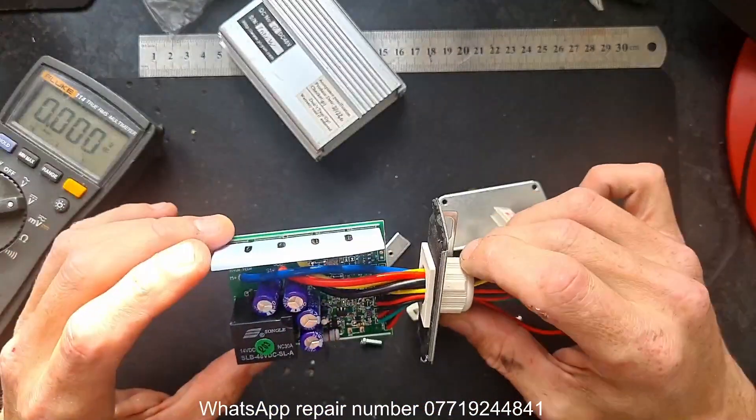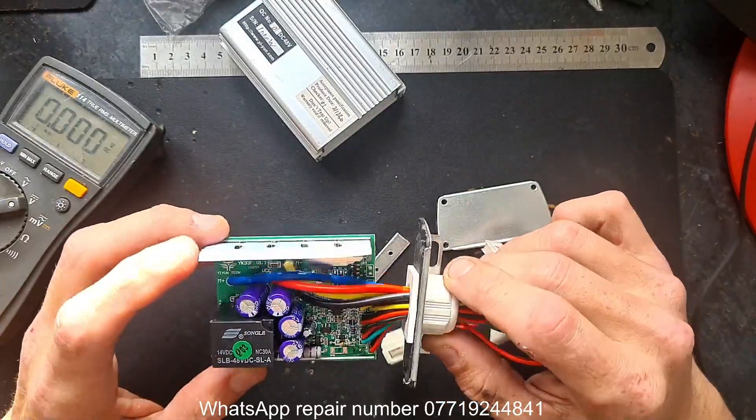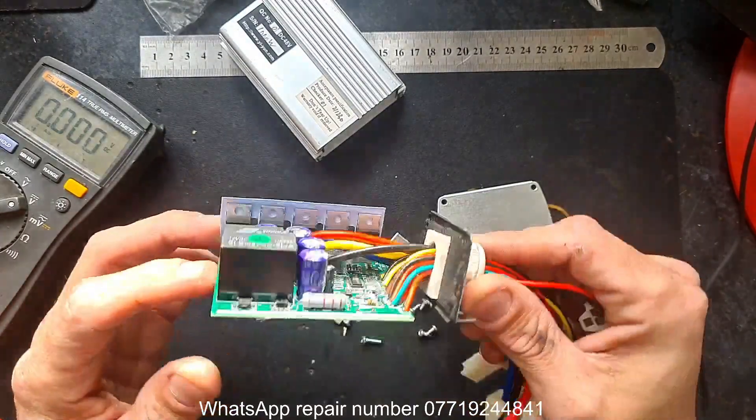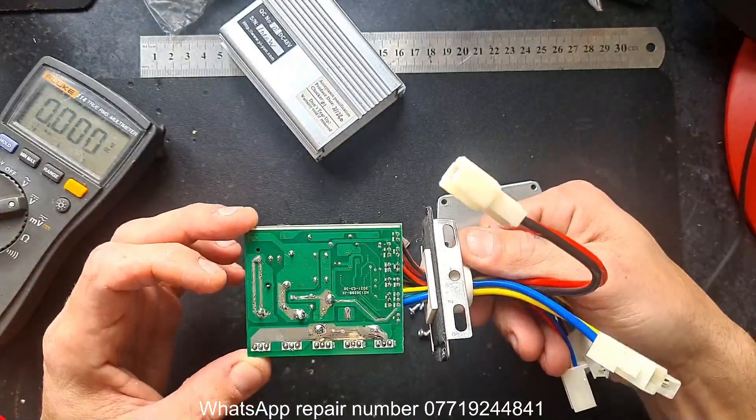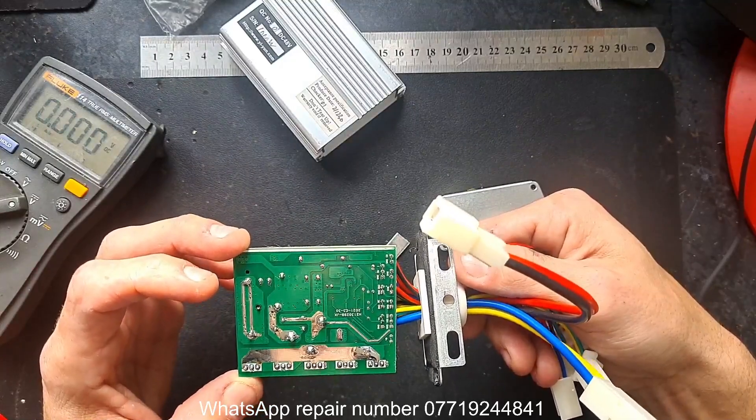Looking inside the new controller, they've shared the power over four capacitors instead of two - that's a hell of a back rail. I'd prefer to chunk it up a bit more but it does look clean.